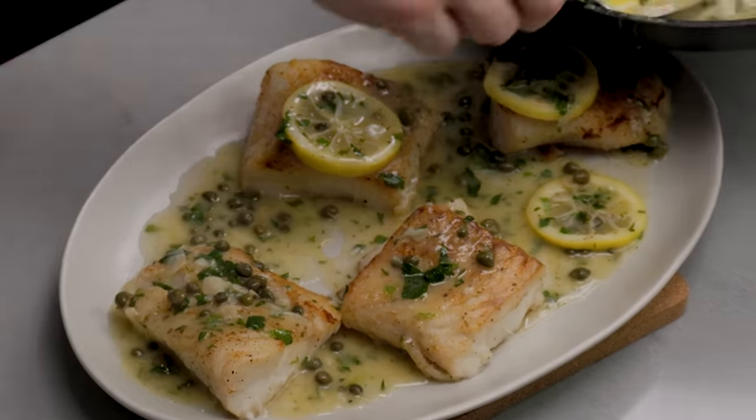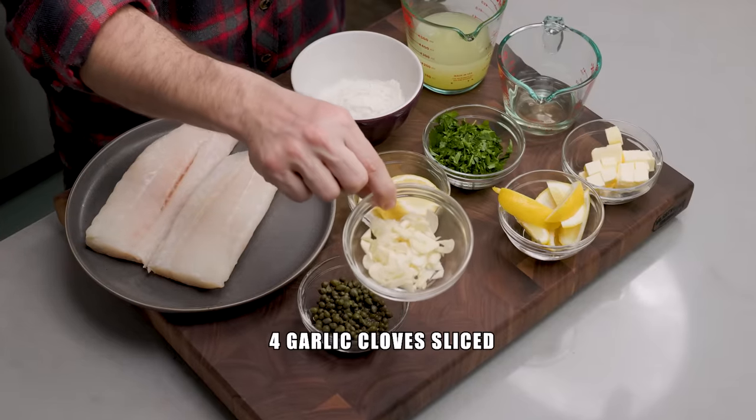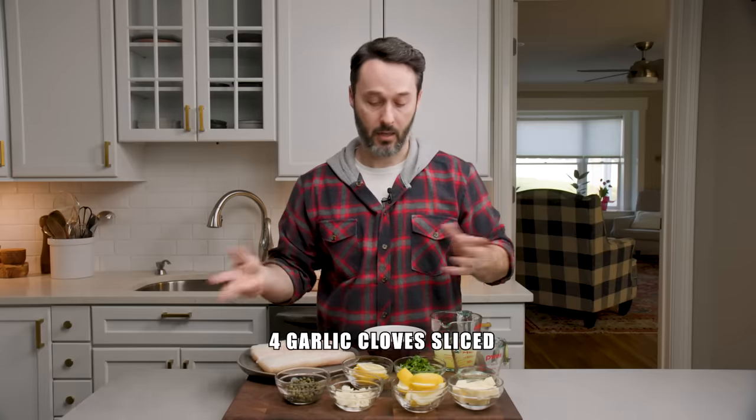It's piccata, so no matter what it's always going to have capers in it. I have three tablespoons and I rinse them with water. You can soak them to remove some of the salt — if you don't do that, just remember you probably don't need any extra salt in this dish. Finally, we have garlic. Really simple dish — this dish comes together so quickly.